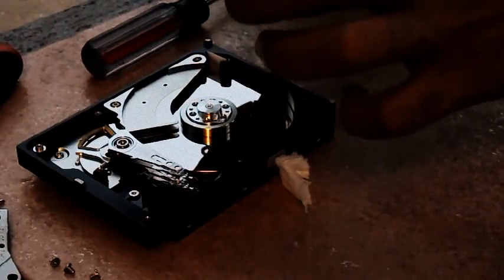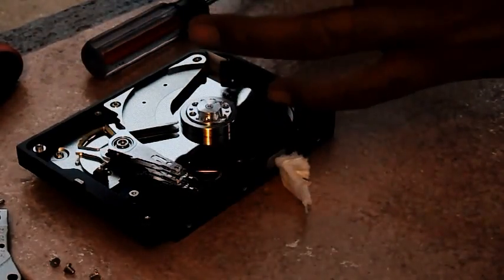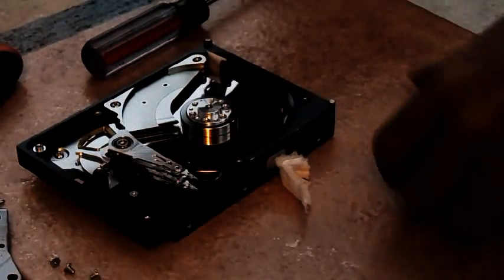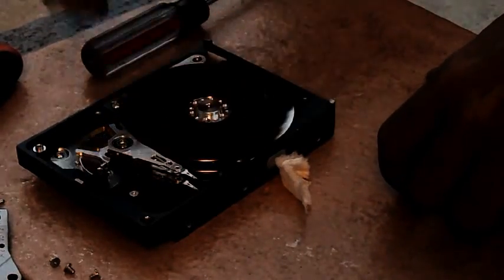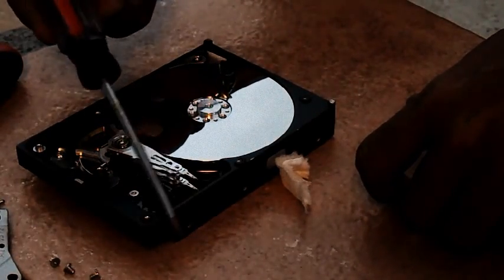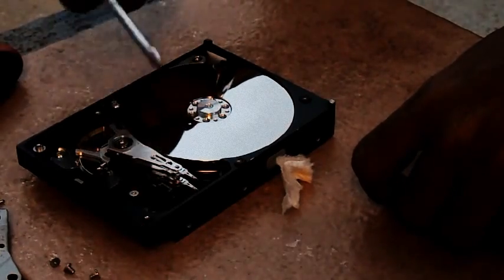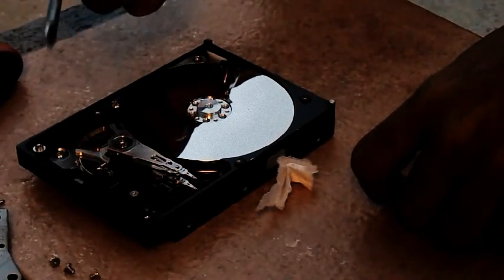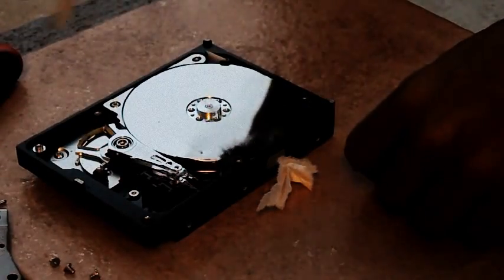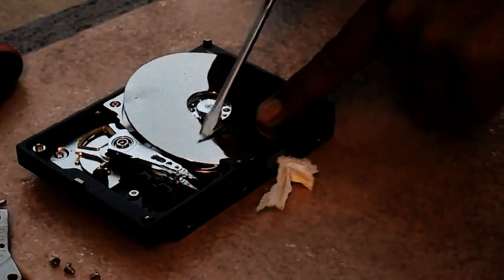Now I think that's all, at least for this part about how to open the hard drive and fix it. Anyway, this video didn't come out how I was supposed to make it. Just — if your hard drive is damaged, don't try to repair it yourself, because you won't repair the hard drive. You can't repair it. You won't recover any data. And if the hard drive doesn't turn on...